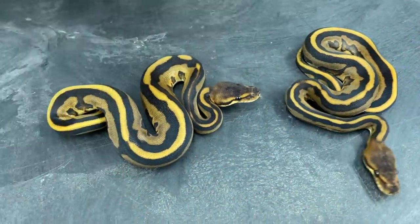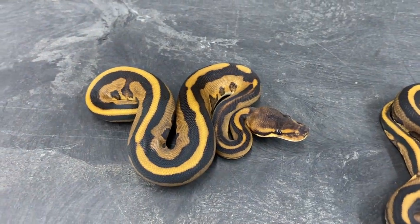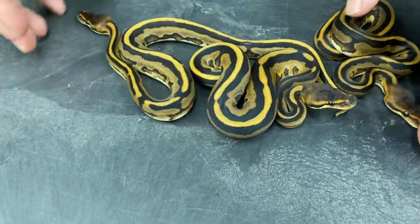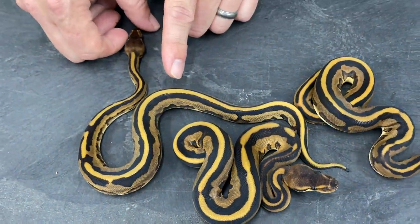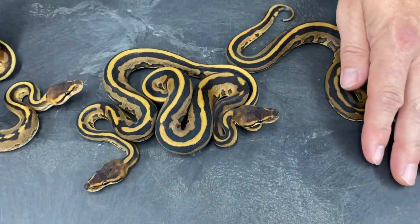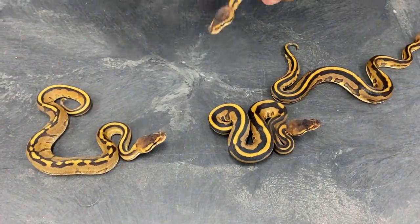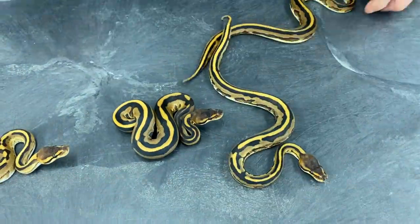Here's another one, and then here's another one. This one has the least amount of Leopard influence in it as far as I can see, but you can definitely tell the difference between that and a regular Genetic Stripe — look at the head color alone. The head color is much lighter on the regular Genetic Stripe. This one, the Leopard influence isn't as strong as most of them.